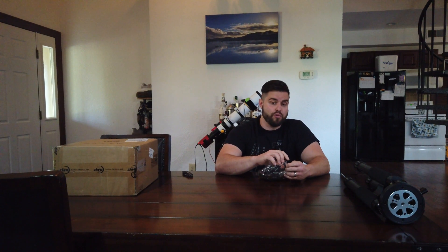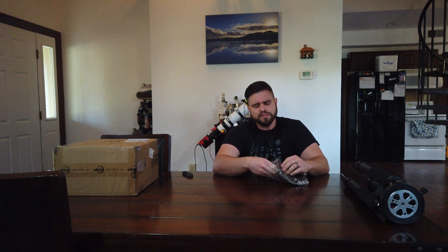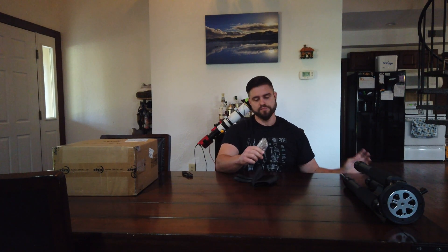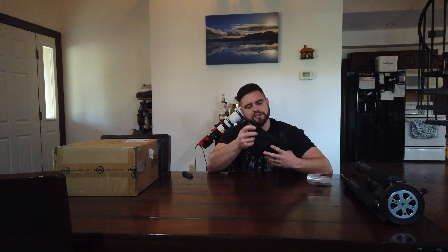For those of you wondering, the payload capacity on this mount is — I believe it's 28 without counterweights and 44 with counterweights. It might be 29. I'll put the right thing in the description, but it's either 28 or 29, and then 44 with counterweights. So technically I could put my C8 on this mount as well, so maybe I could travel with it. Because right now my Celestron AVX mount is just way too heavy with the tripod to travel with. It has that little sling or hammock I can put under there to add some weights, and that should give us better tracking and not be as affected by the wind.